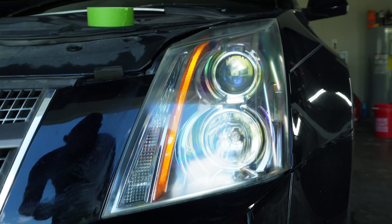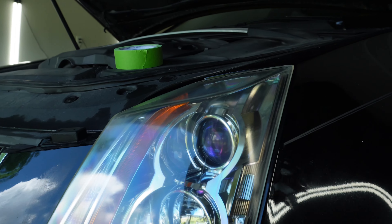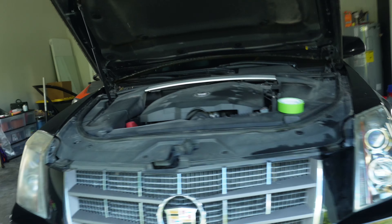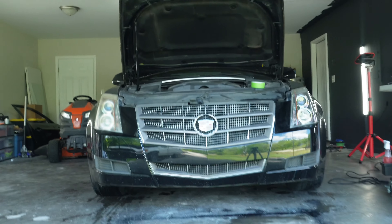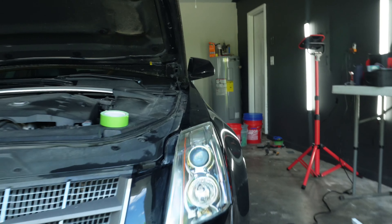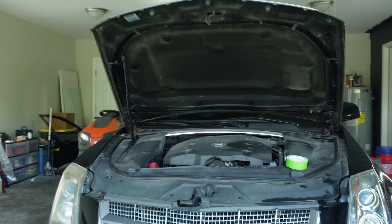Just finishing up the driver's side headlight and man, it actually came out really good. I honestly didn't have super high hopes. They looked practically the same before, but there's the passenger side — there's the difference. It is a massive, massive difference. Now I'm going to do the passenger side and then we'll pull this thing out and get started on the engine bay.